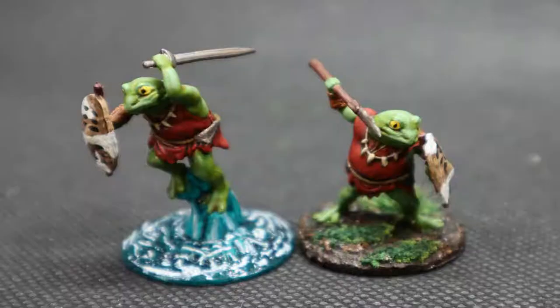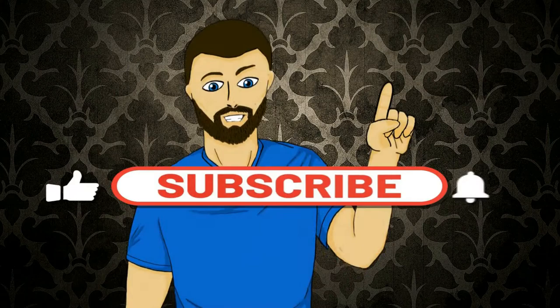Hello everybody, my name is Michael. In today's video we're going to be doing this right here, so if that looks interesting to you please carry on and watch. Please don't forget to like, comment, and subscribe — but with all that out of the way, let's carry on with the video.